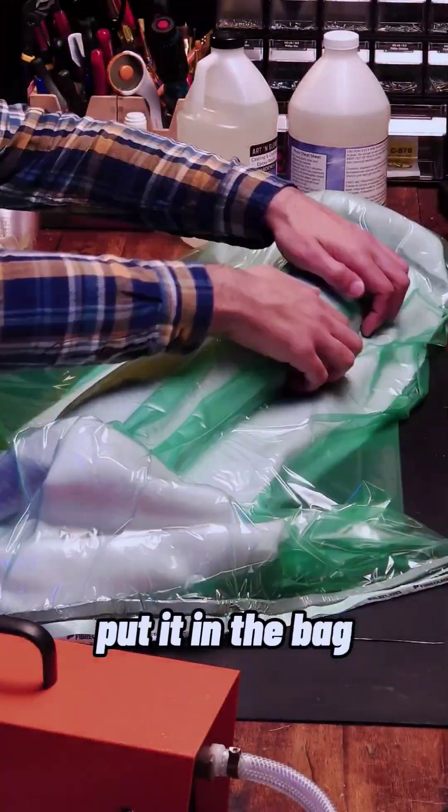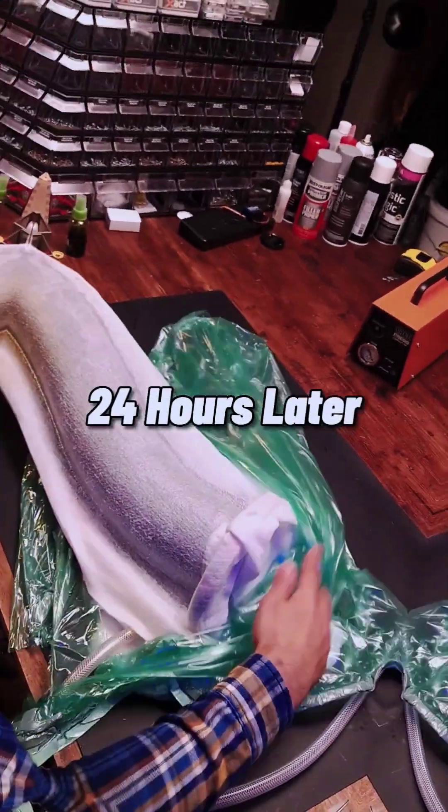Put the peel ply on it — that looks good. Next I put some breathing material, put it in the bag and then suck all the air out.